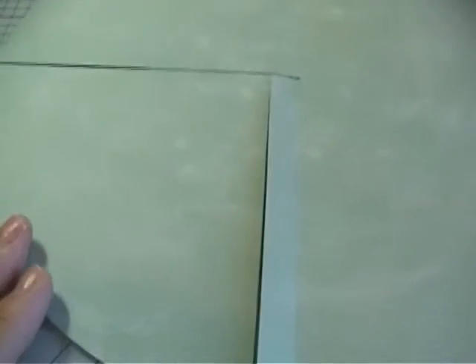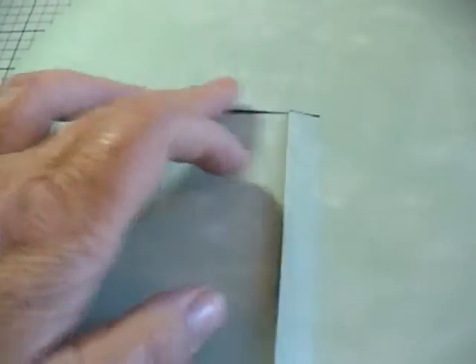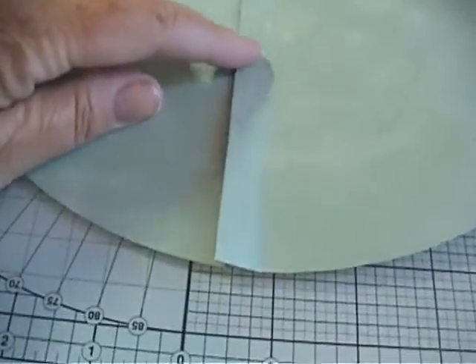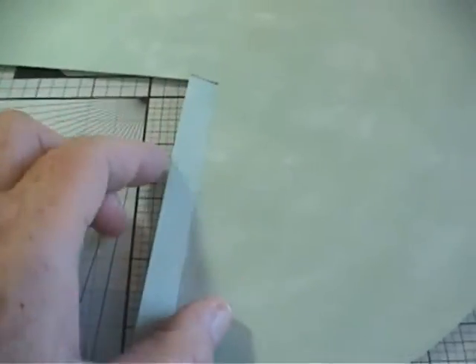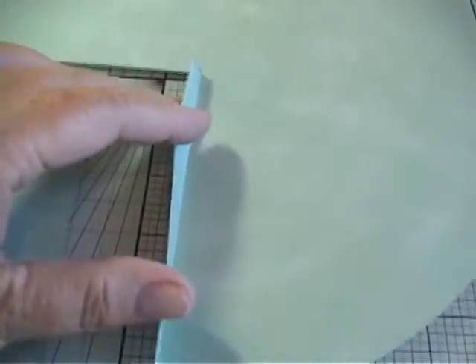The next step: after you've cut your first line, you go to the opposite side of that line, working on the same quarter of the circle, and use the same cutting technique to cut out the rest of the wedge, leaving a half-inch strip remaining.